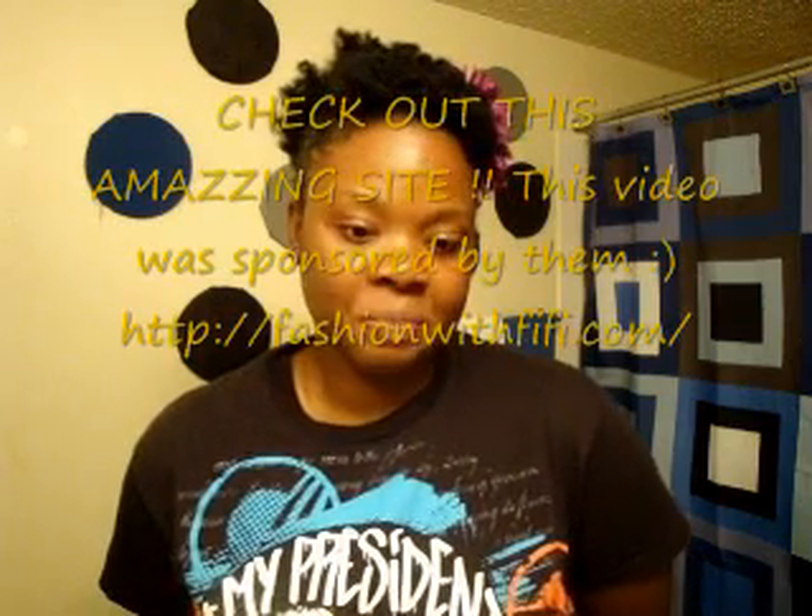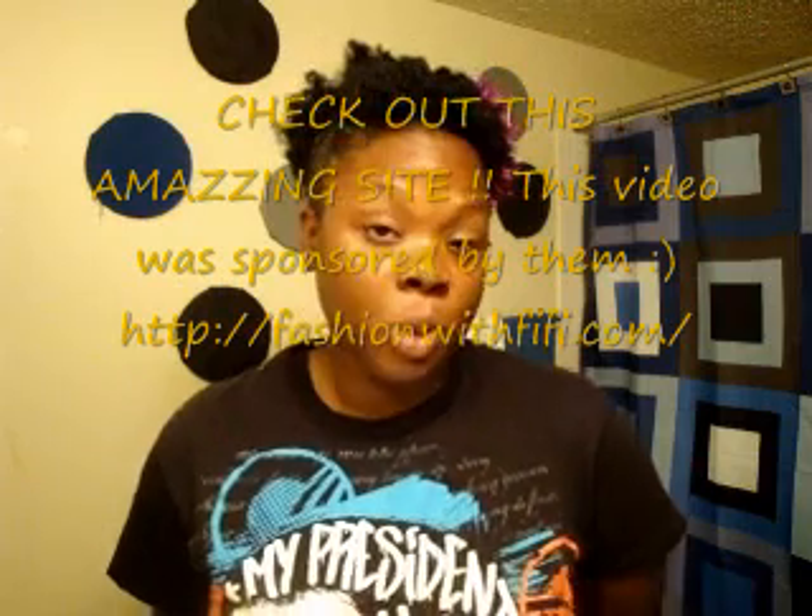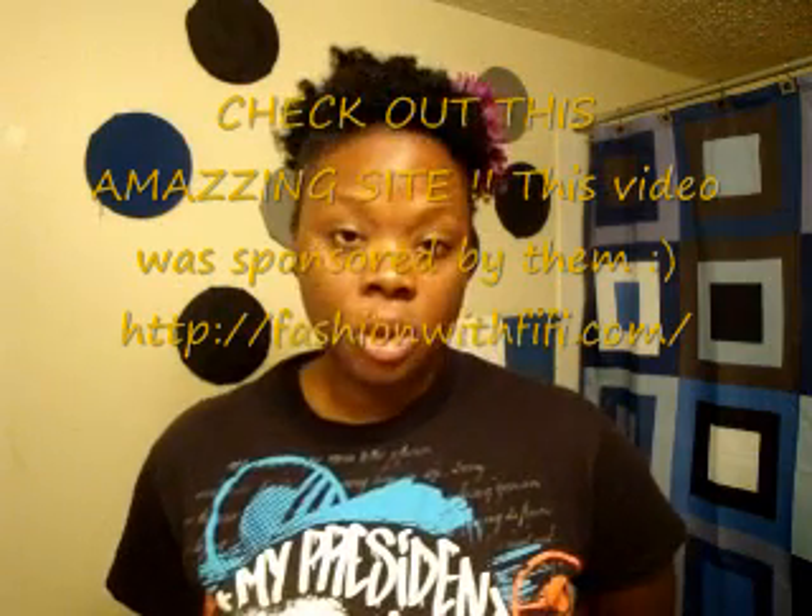fashionwithfifi.com is basically a website where you can check out all the latest fashion trends, how to rock styles, how not to rock styles, what's hot and new — basically anything in fashion. Fifi means fashion is foremost inspiration, and I think that's something we should take into our lives no matter what we do. So be fashionable, be stylish, and be you. Check out the link — it's in the video description box. Hopefully you guys like this style. It's simple — rock it and have fun with it. Talk to you later, bye y'all.